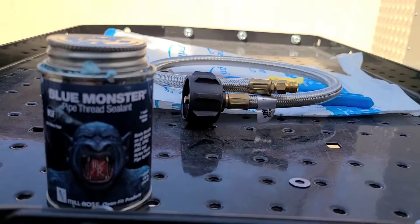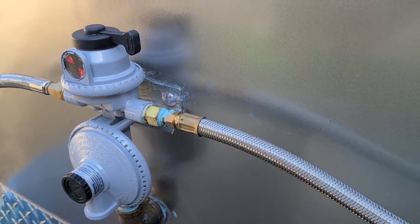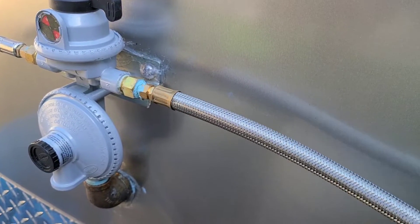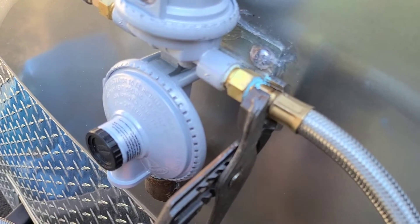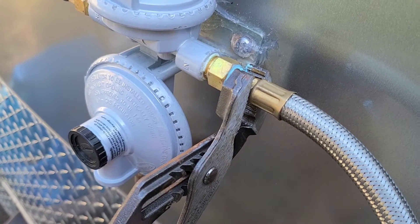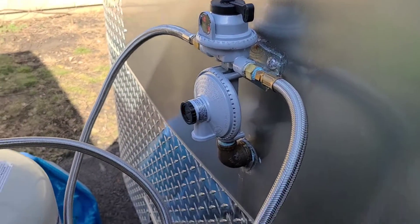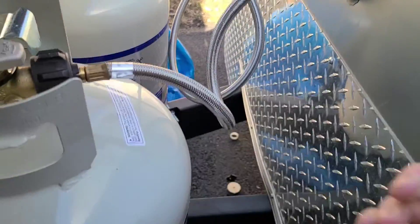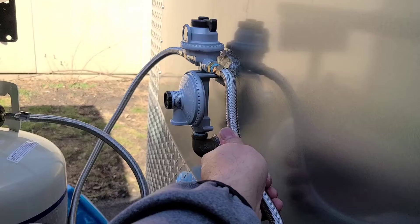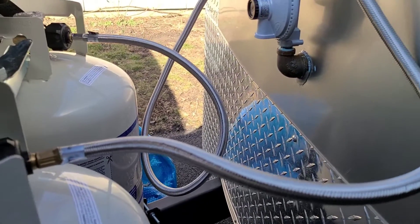We're going to swap these out. I order a lot of stuff on Amazon, and we're going to use the Blue Monster pipe sealant thread. You just place it into that hole, spin it around, it gets a little tight, and then you take your channel locks and give it a final spin right there. We connect it to the 230-pound propane tanks, twist it around — that looks a heck of a lot better than before.